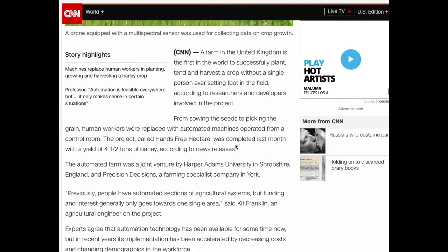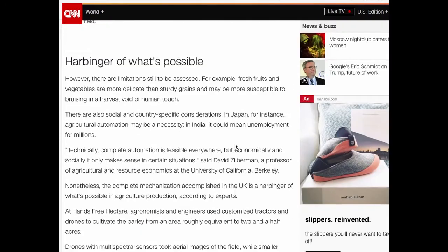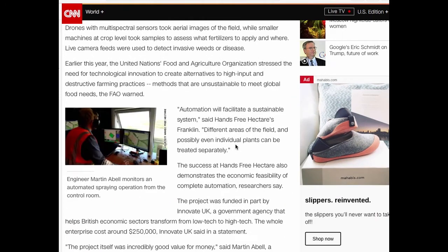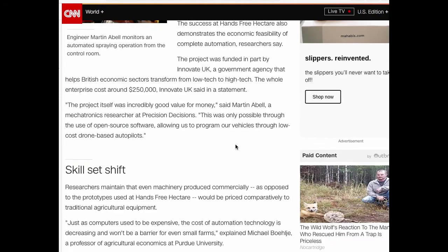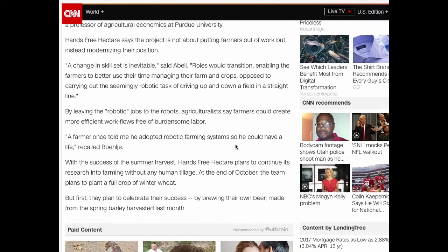We did some research on robotic farming. We found an interesting CNN article about drone farming. These drones deliver pesticides directly onto plants instead of spraying an entire area, which reduces the amount of pesticides used by 80%.